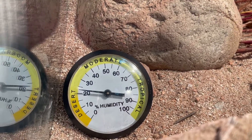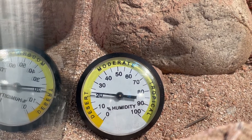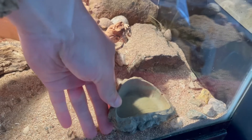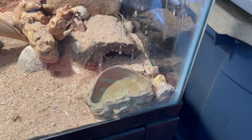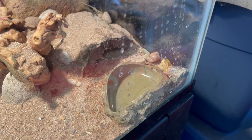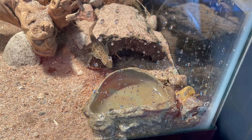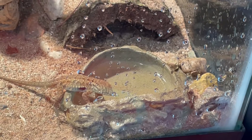When it comes to humidity, it should be kept low and there is no need for misting. This is also the reason I don't have a water bowl in the tank at all times. Instead, about twice a week I'll place the water bowl on the cool side and pour the water into it so that it appears to be moving. Typically, these guys will only be interested in water if it is trickling or moving. Once they are no longer licking or drinking the water, you can remove it for next time.